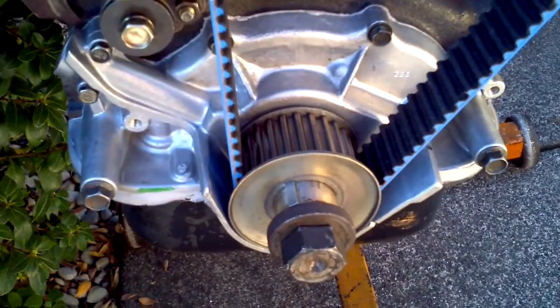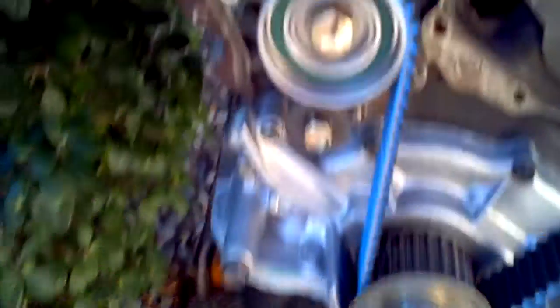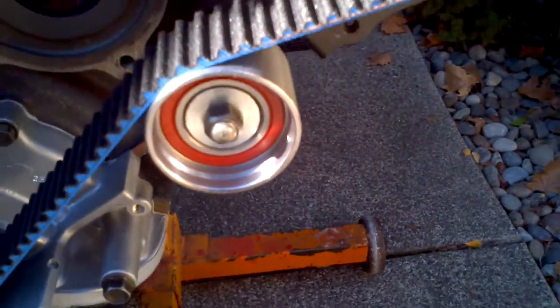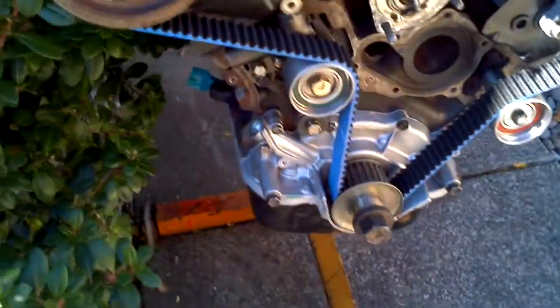Brand new oil pump, all new bearings, Gates racing belt, Wiseco pistons.